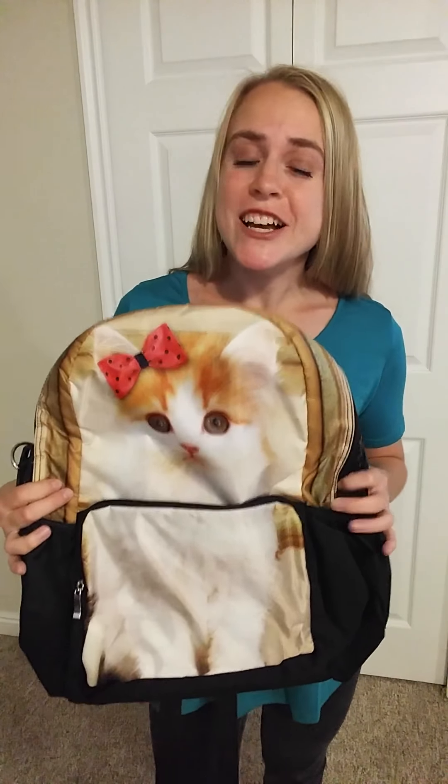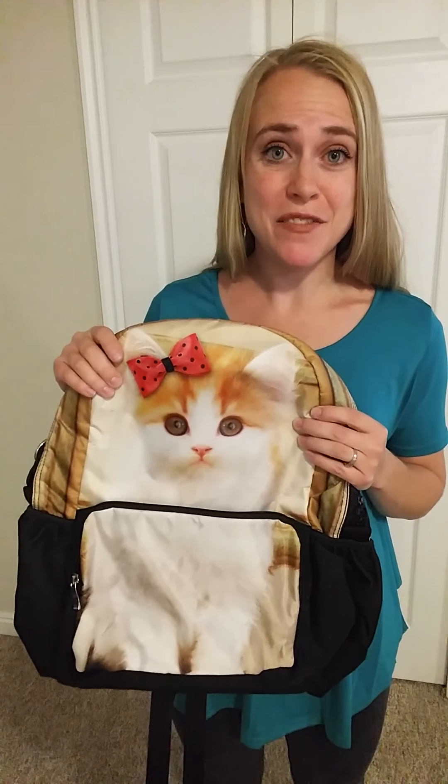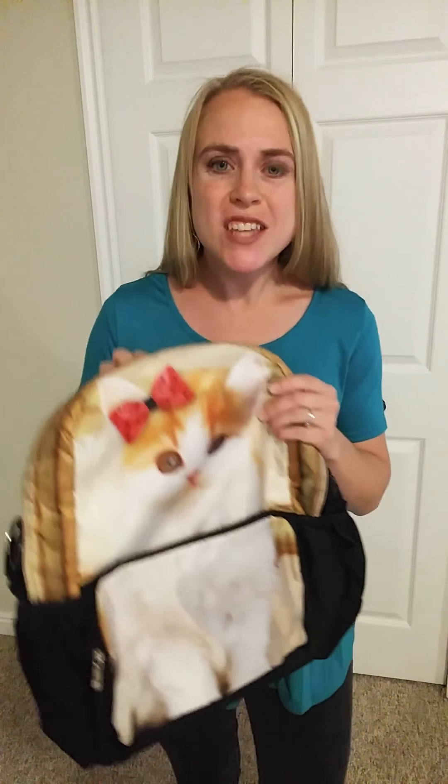Today I'm going to be giving you a closer look at this Bistar Galaxy 3D Animal Backpack. This one comes in 15 different styles that you can choose from, so you've got a lot of different animals — anything from squirrel, dinosaur, dog, lion, owl, wolf, cheetah. I mean, they just have everything.